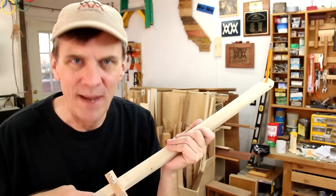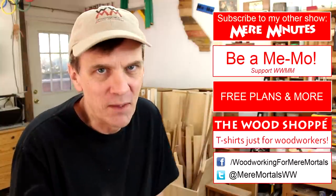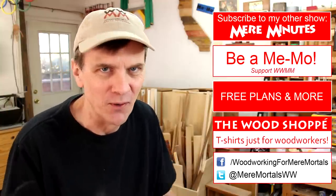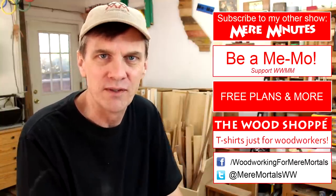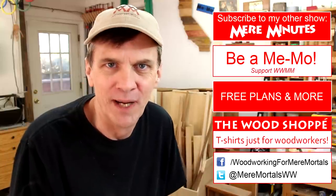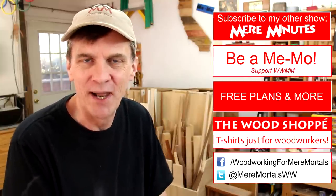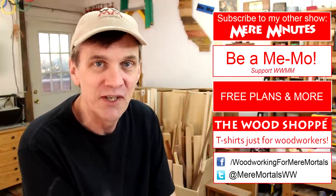I want to thank Jay Kopansky one more time for sending me his shop-made compass and inspiring me to build this one. I want to take a moment to thank all of you who subscribed to my YouTube channel — this week I hit a milestone: a quarter of a million subscribers to Woodworking for Mere Mortals. That is just mind-boggling to me, because I remember when I hit my first 1,000 subscribers and I think I probably said the same thing then. So thank you all for making Woodworking for Mere Mortals a success — I really can't do it without you and all of your support. If you're new to this channel, welcome, and I hope you subscribe too. I have new woodworking videos every Friday. Thanks for watching and I'll see you next week.